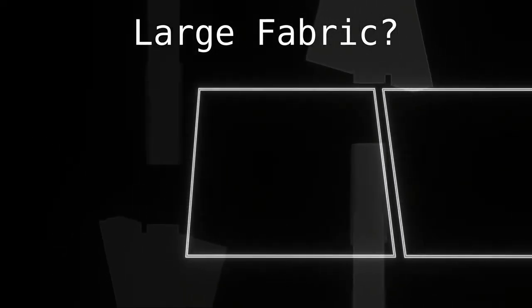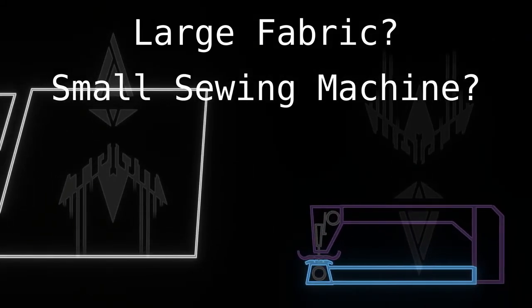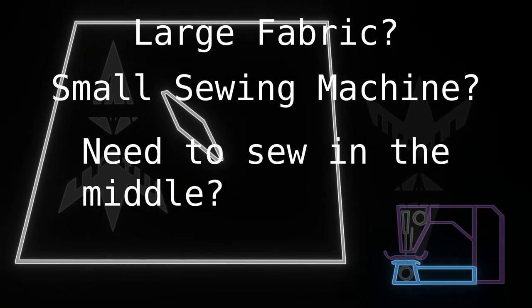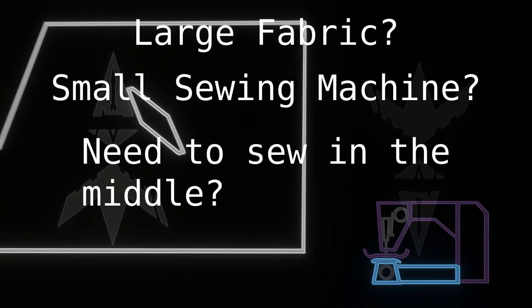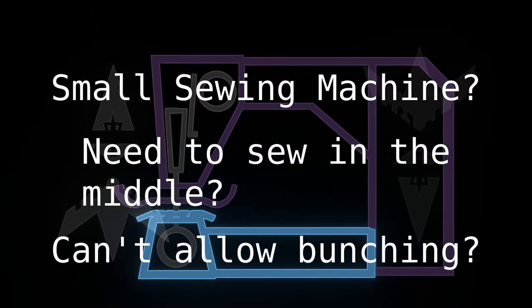So do you have a very large piece of fabric that you would like to sew, but maybe you don't want to use a long neck sewing machine, or perhaps you are trying to fix something in the middle of a very large piece, like a tent or a sail for a big sailing ship. So you need to be able to reach all the way in without getting it bunched up on one side.